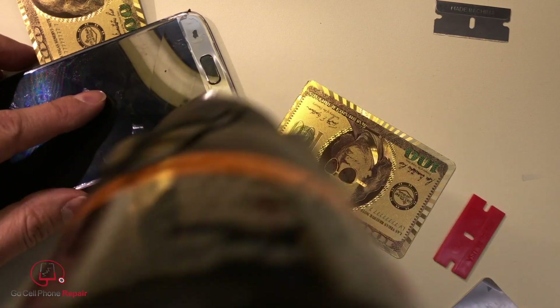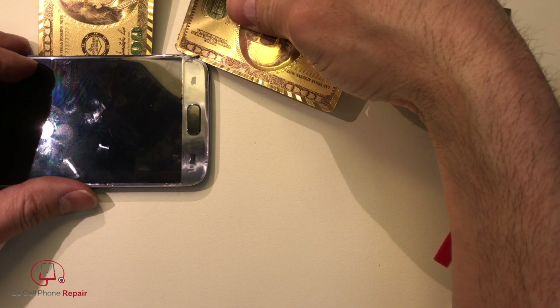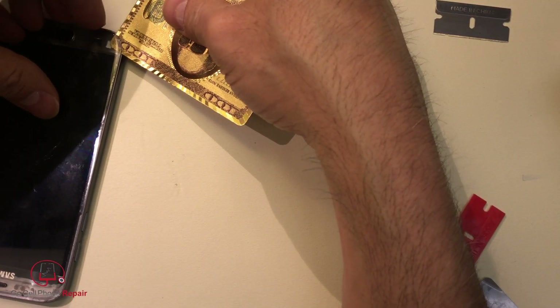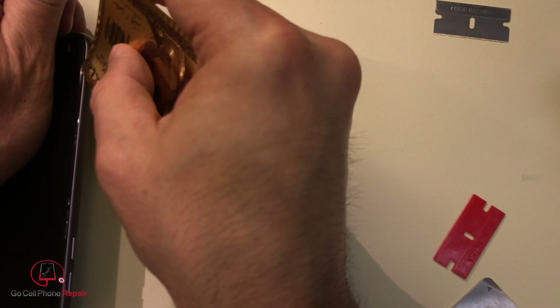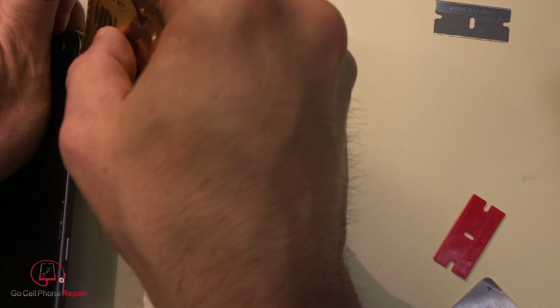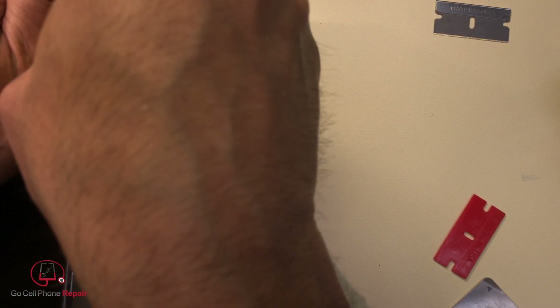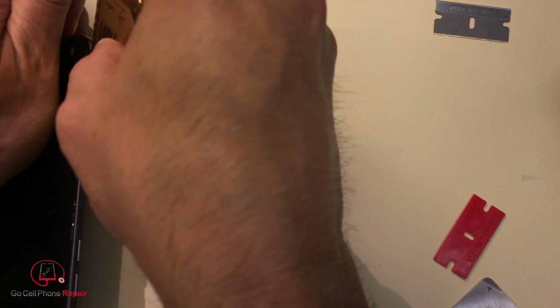I'm sure there's an easier way to do this. We've got to figure that out to make this more consistent. For now, it seems like as I was lifting this very slowly and lifting against here, it started to open up. I think we still have some adhesive underneath here on this side. If we can get under the corner down here — almost — there we go, so it can start to get through this adhesive.